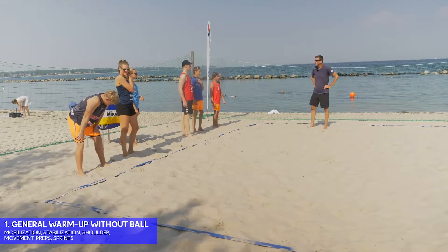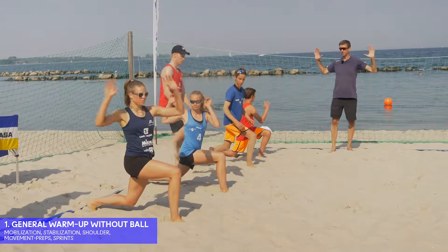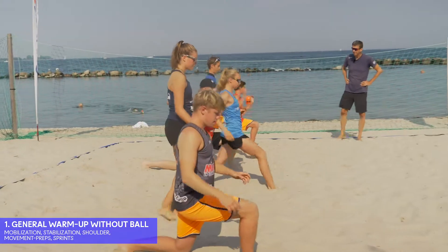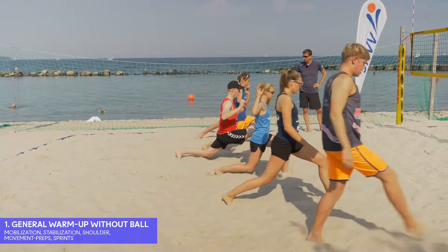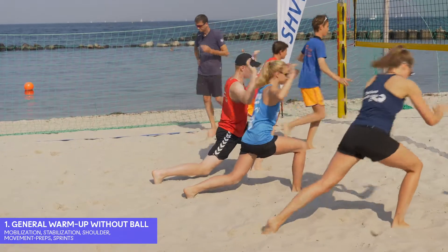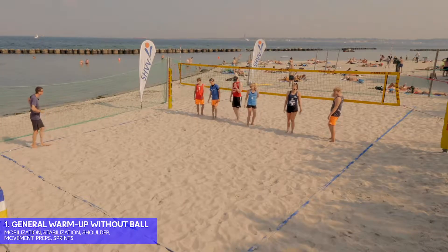Josefine will show the movement prep — the big Ausfallschritt with rotation, with the arms. For the weaker players, they can put the back knee on the surface, but normally the knee should be one centimeter above the ground. We go back the same way, in the same style.